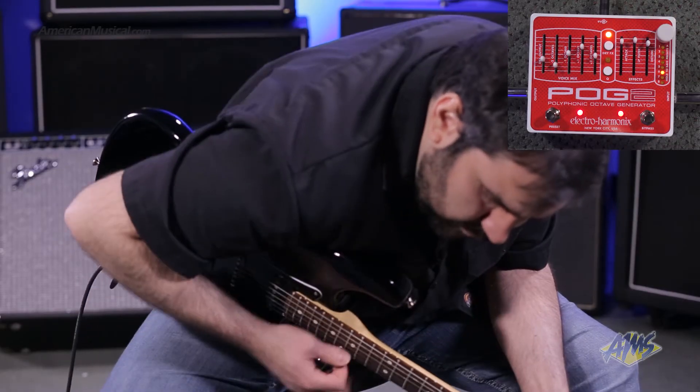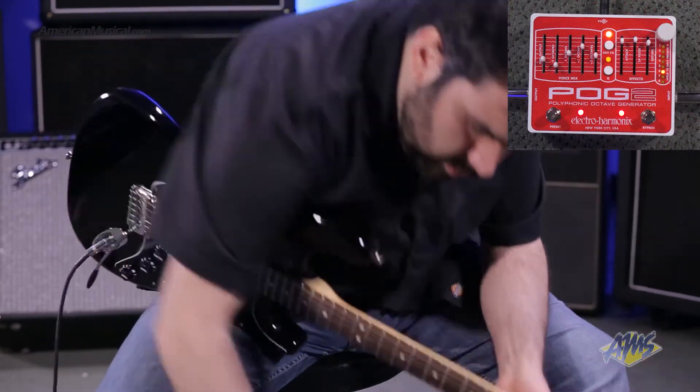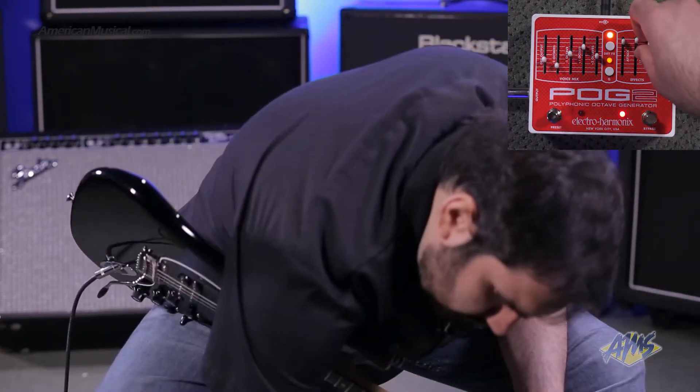The POG 2 creates the standard pitch effects with precision, but it really shines when you incorporate the effects section. This allows you to create amazing ethereal synth-like textures, wah-type effects, organ sounds, and much more.